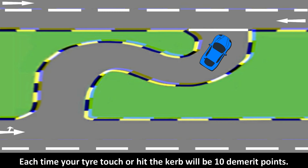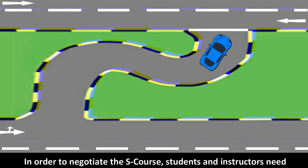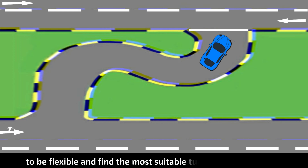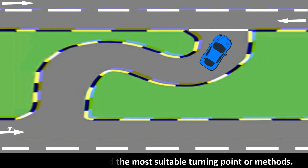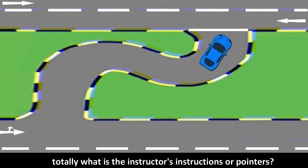Each time your tire touches or hits the curb, it will be 10 demerit points. Mounting the curb will be an immediate failure. In order to negotiate the S-course, students and instructors need to be flexible and find the most suitable turning point or methods, as students may not always be able to fully follow or understand the instructor's instructions.